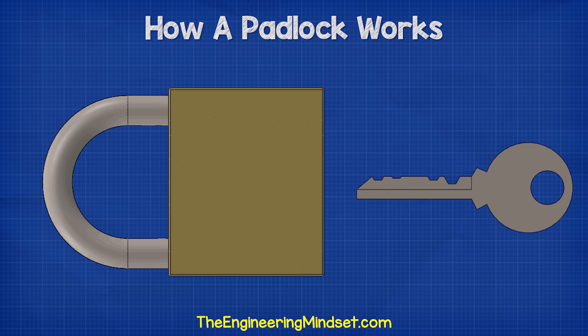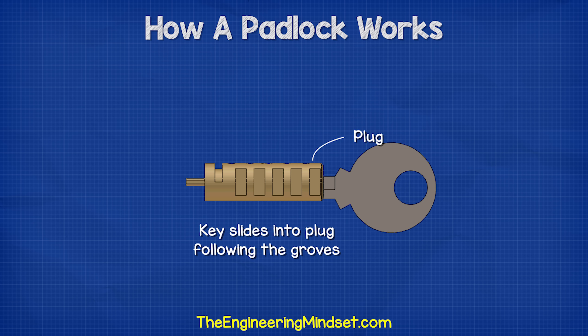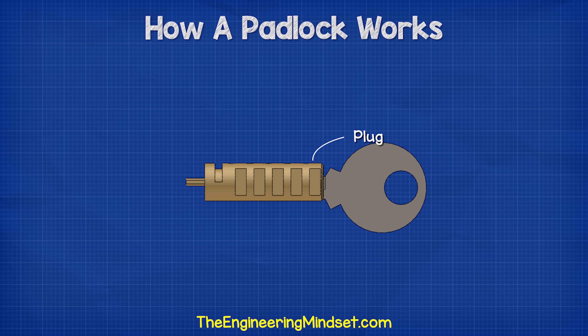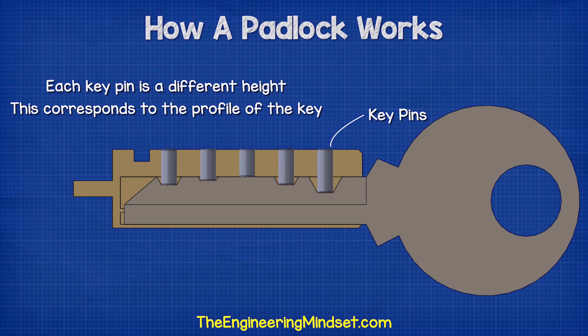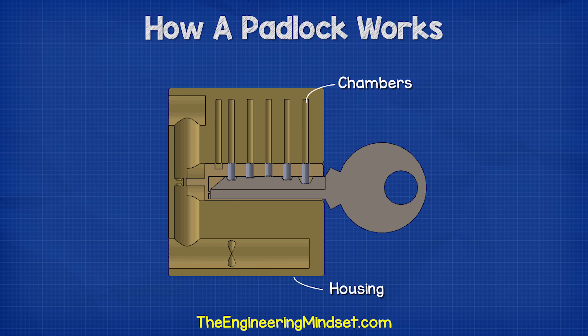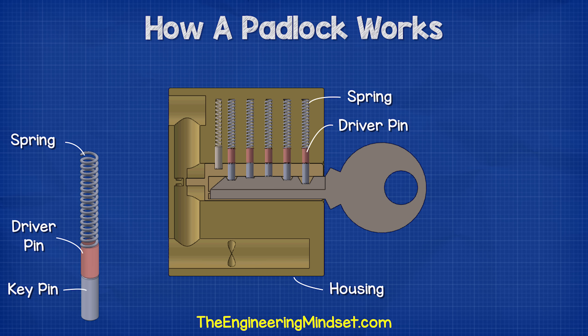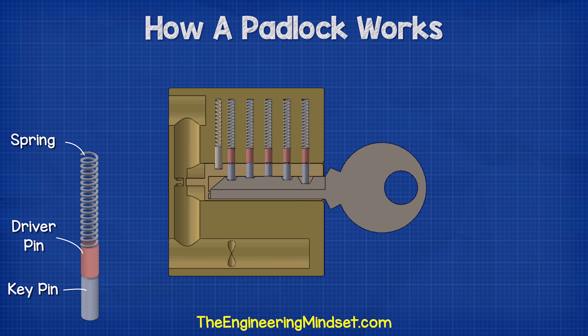If we look inside the padlock body we can see the locking mechanism. The first part is the plug — the key slides into the plug and follows the grooves to ensure a smooth transition; when the key is turned, the plug rotates. The plug has a number of holes in the top; within each hole is a small metal cylinder known as a key pin. Each key pin is a different height, corresponding to the profile of the key. Within the housing of the lock are chambers lined with the holes on the plug. Within each chamber is a spring which pushes a driver pin into the corresponding hole of the plug until it touches the key pin, ensuring the driver pin remains in contact with the key pin even when the padlock is rotated upside down.